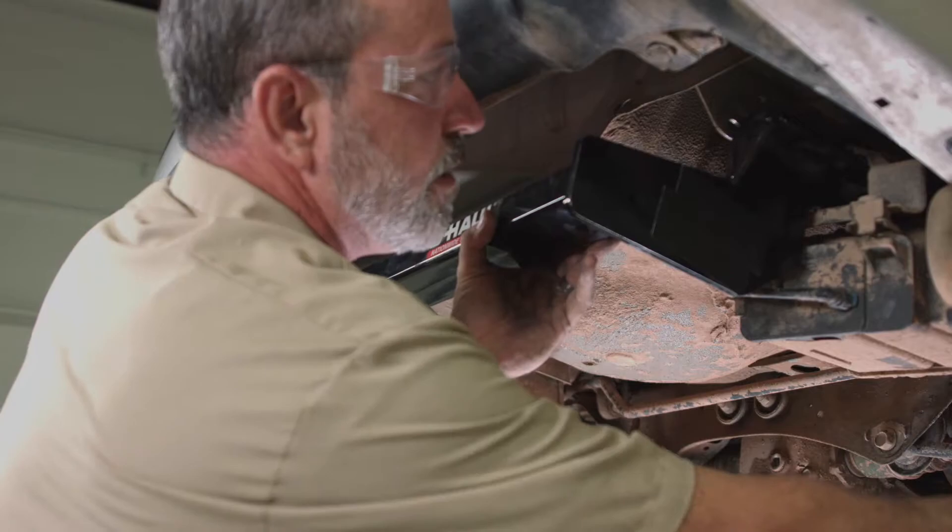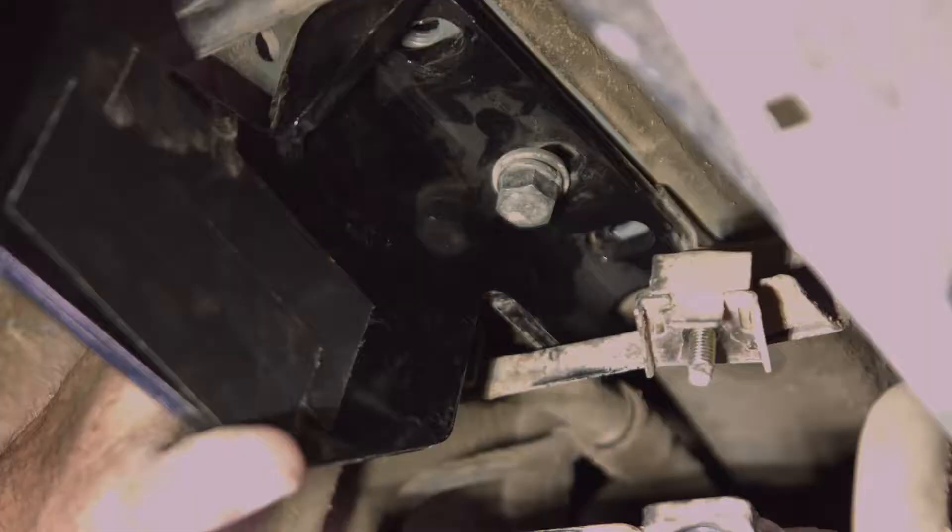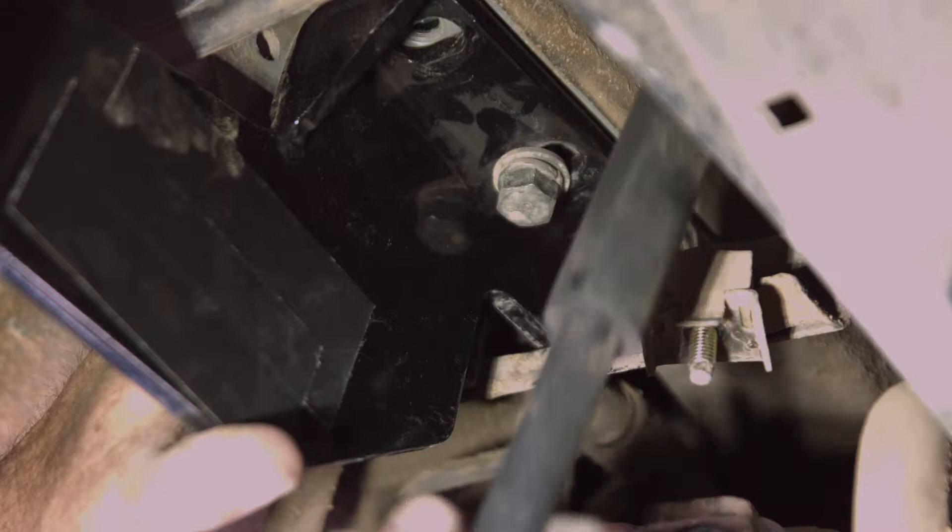We're going to go ahead and get one of the frame bolts in to give the passenger side some support. If you're struggling to get the bolt in, you can go ahead and get an extension on your 17mm socket, push up, and get it tight set that way.